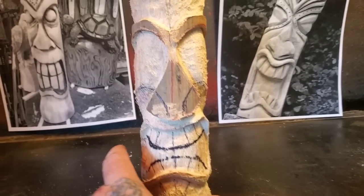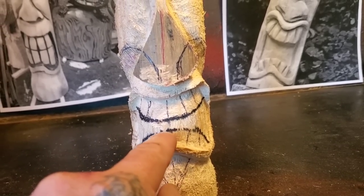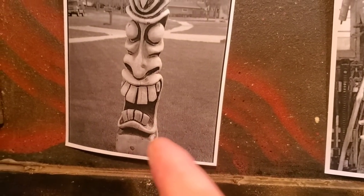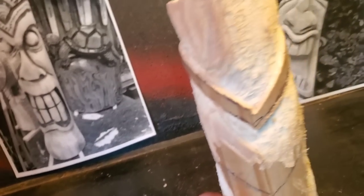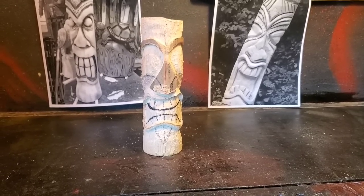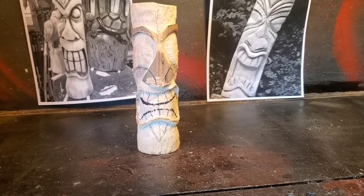You guys can see I got my lines drawn on - the nostrils, the teeth. One thing I want to say: always, your top teeth always have to be bigger than your bottom set. I think it just looks better. These lines in the back - I'm connecting all the lines so this cheekbone comes around here. Who knows if it's going to work - just practicing, guys. This is my template for my chainsaw carving. This is not that hard, you can do it.